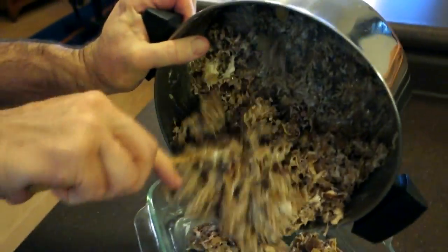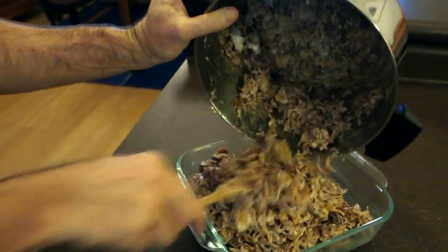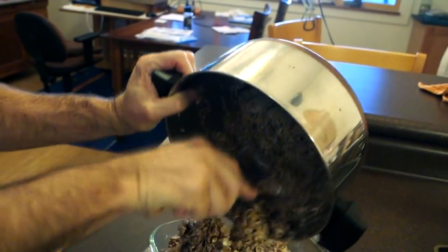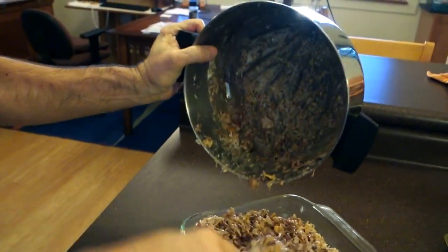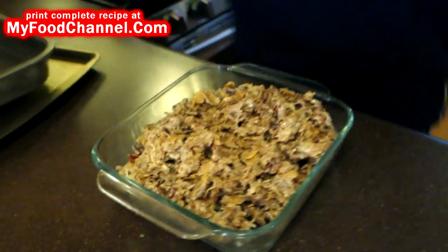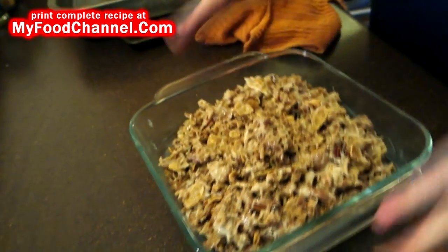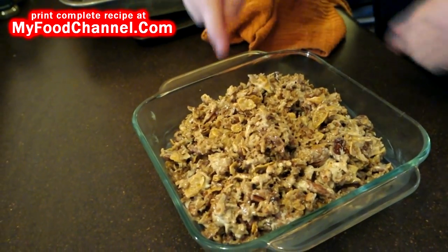We're just going to throw it in this dish that I already had buttered up, because you can't be fooling around right now. You don't want to let this marshmallow harden up because it's going to be more difficult to work with. Once I get everything mixed up and get it out of the pan and into the dish, then the pressure is off.